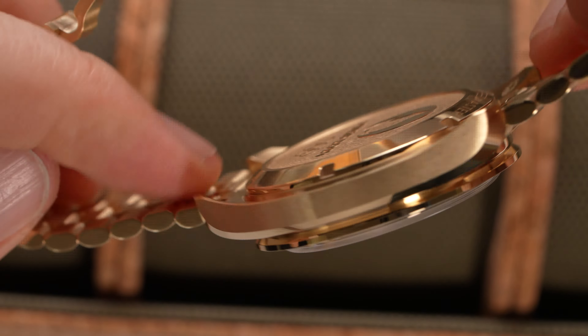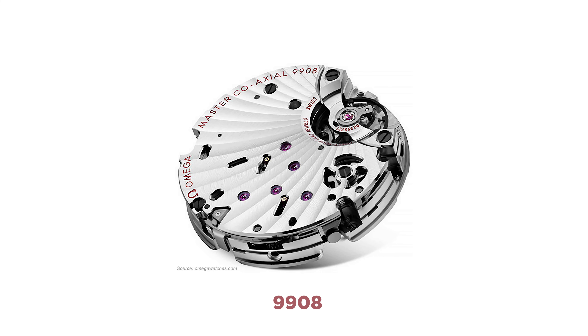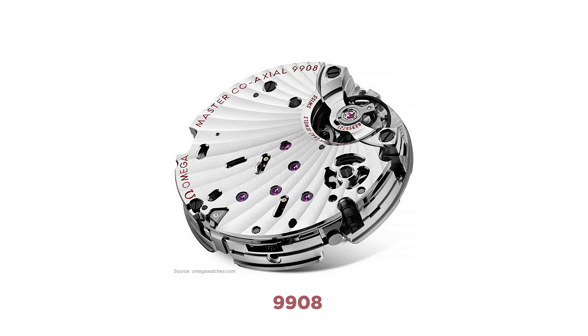The 9908 and 9909, unlike the 3861 in the Speedmaster Professional, offer 10 more hours of power reserve — a total of 60. It has a column wheel architecture rather than a cam architecture, resulting in crisper actuation of the pushers. And as a vertical clutch rather than a lateral clutch, there is less wear and tear on the chronograph if you leave it running. It should also be noted that the 9908 has a full balance bridge, so it is even more shock resistant than the 3861.